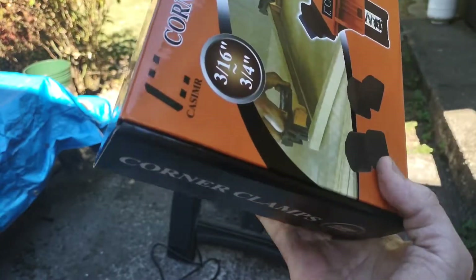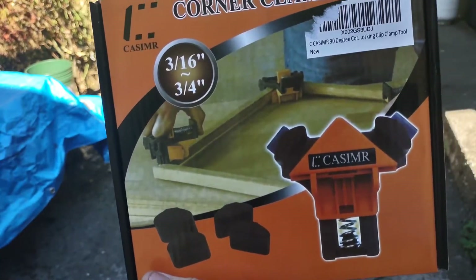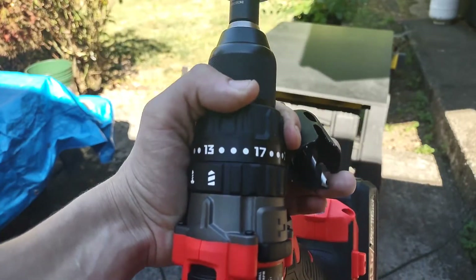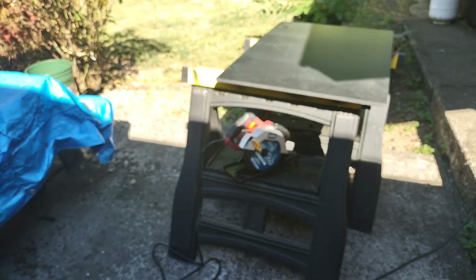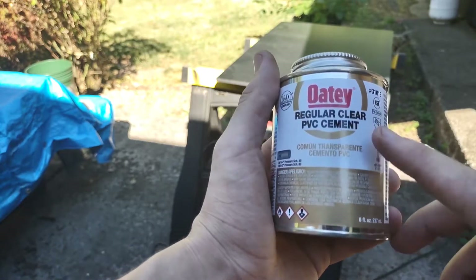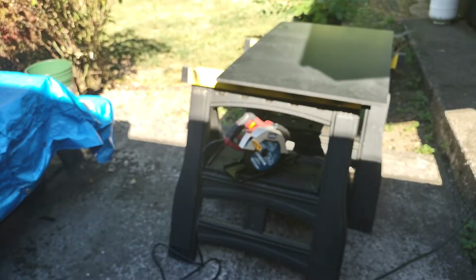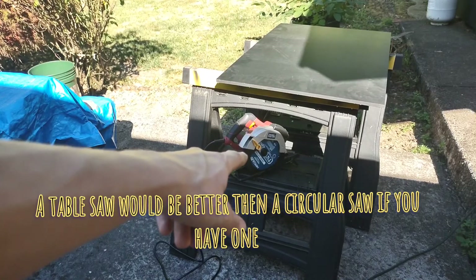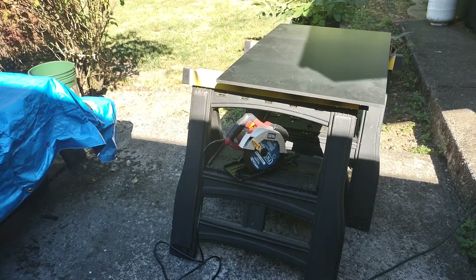I also picked up these little corner clamps to help as a third hand — a bunch of different hands holding things together as it glues up. You're also gonna want a drill and some hole saw bits. For adhesive, I opted for clear PVC cement, and you're gonna want a circular saw — doesn't have to be anything fancy. Those are the main tools.